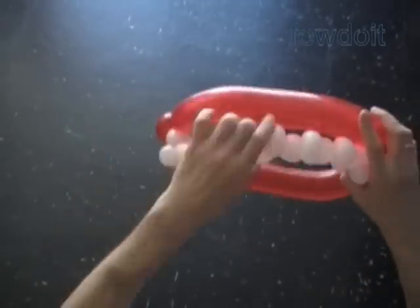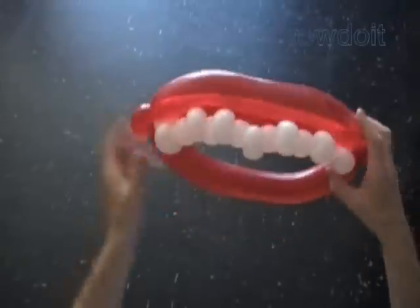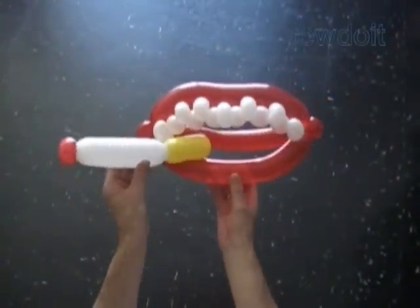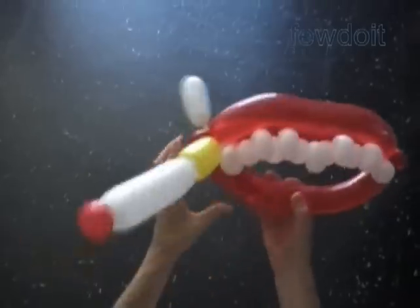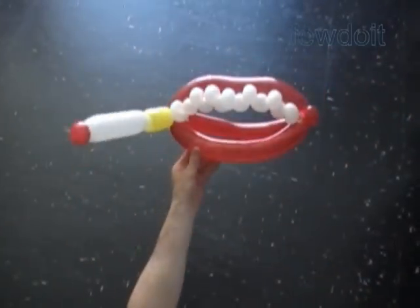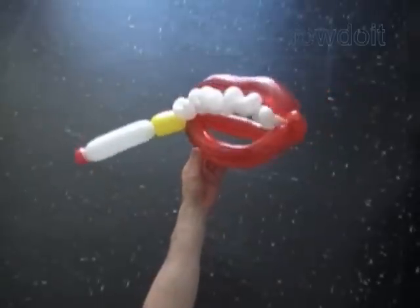Fix all bubbles — the teeth — in proper positions. We have made lips with teeth. We can use the same cigarette sculpture separately or attach it to the lips. I am going to attach the cigarette in a corner of the mouth. We can fix the cigarette in different positions. I think the sculpture looks good enough with just the upper teeth.